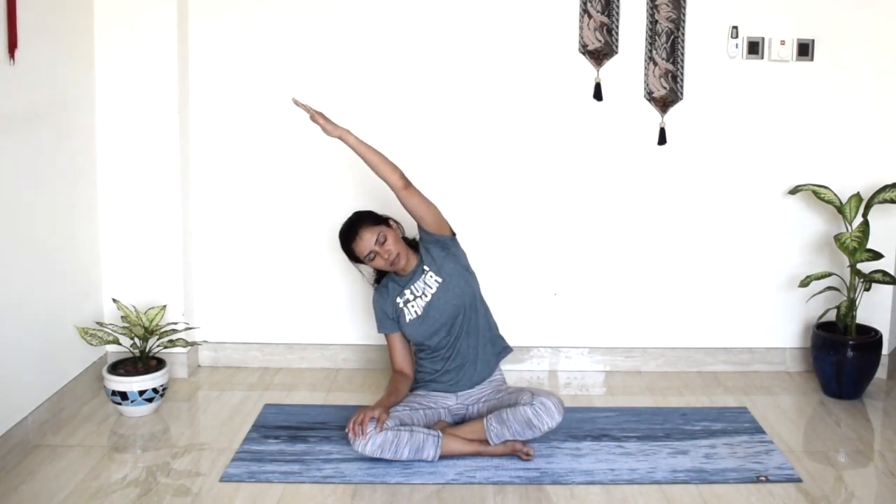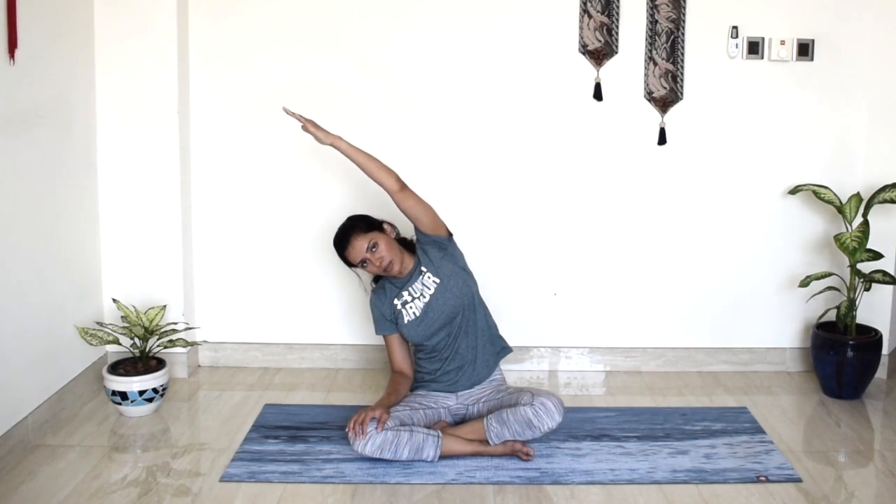We will do the same thing on the left side. Left hand goes all the way up. Make sure your sits bones and thighs are grounded down. Exhale, roll towards the left. Very gentle movement. Inhale, stretch your hands up. Exhale, shift towards the right. Last round — inhale, hands up, and exhale, roll towards the side. Slowly release.